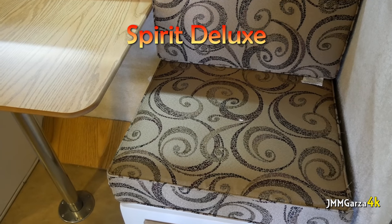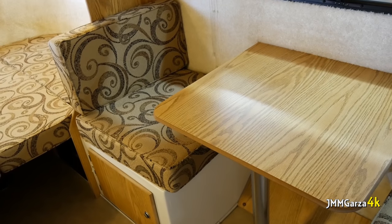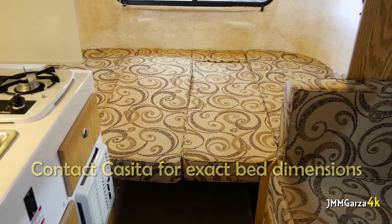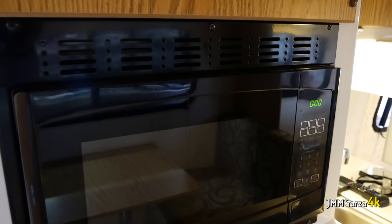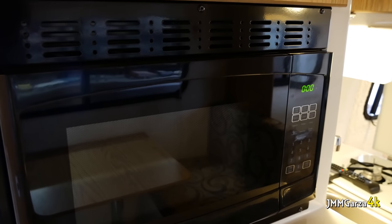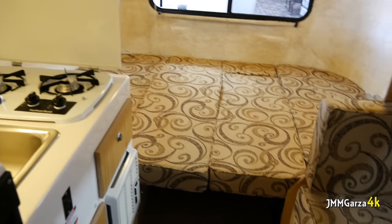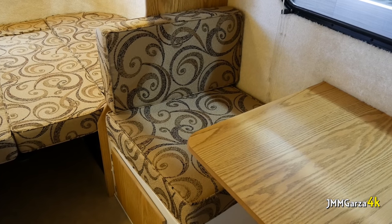This is the Spirit Deluxe, their most popular model. It has a little dinette and a bed in the back. The oven and the microwave are in this unit — the microwave is right there in that little space, and the oven is on the left side, unlike the previous unit. There's a sink there too, and storage underneath. This converts to a single bed.